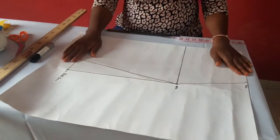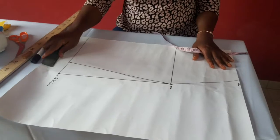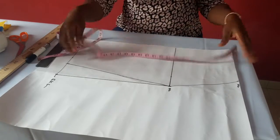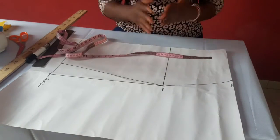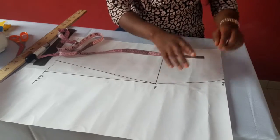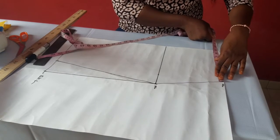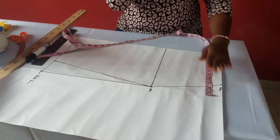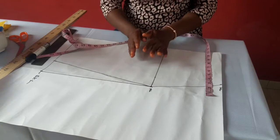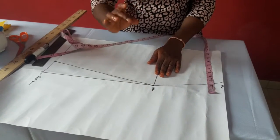If you're using a stiff fabric, you have to add darts for fit — to give it fitting especially at the waist. So for adding darts, this is the waist measurement — the waist is where you add the dart. Whatever inch you want to add as the dart, you add it to the waist measurement. There is a principle of darts whether on a blouse, skirt, or gown: for the front pattern, your dart should stop two inches above the hip.